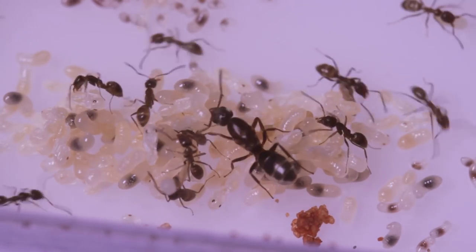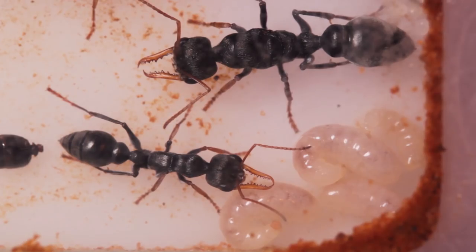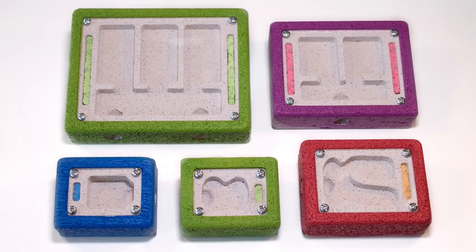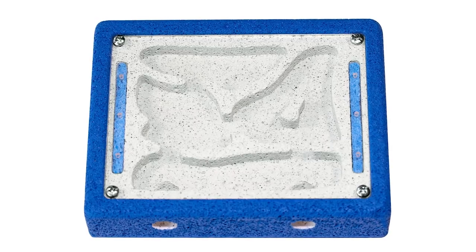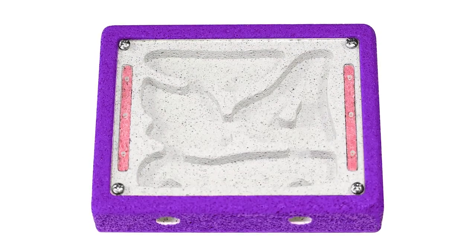It's been a long time in the making for us here at Ants Australia, but after extensive prototyping and testing, we're really quite happy with the results, and we think you'll be too. What we've come up with is a range of Ytong nests, which come painted in beautiful, vibrant colours, including blue, green, purple, and red.